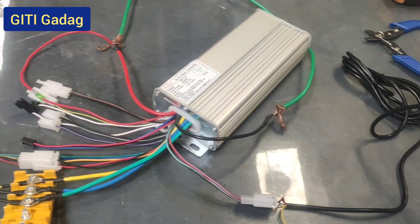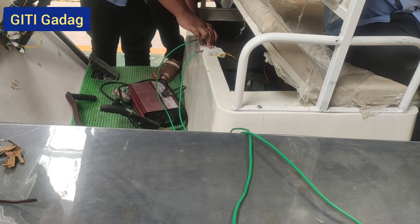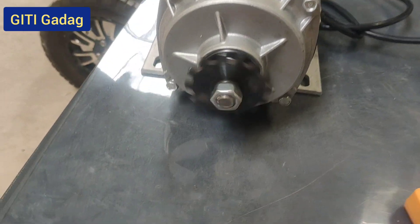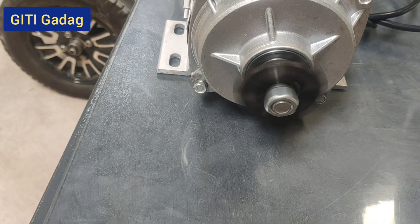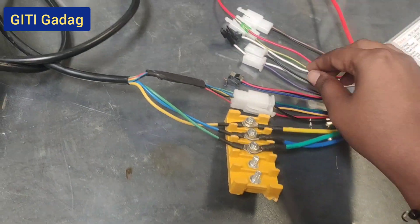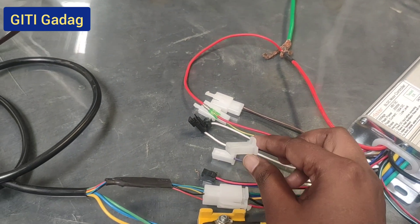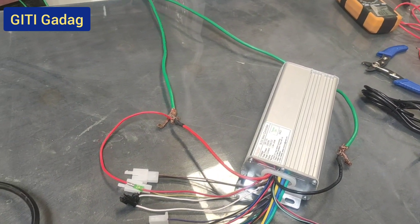After connecting, switch on the MCB and give the accelerator — the motor will rotate. This one is in an anti-clockwise direction. If you want it in the forward direction, you have to short the wire for the forward and reverse connection. Now we have to measure the voltage of the four batteries.